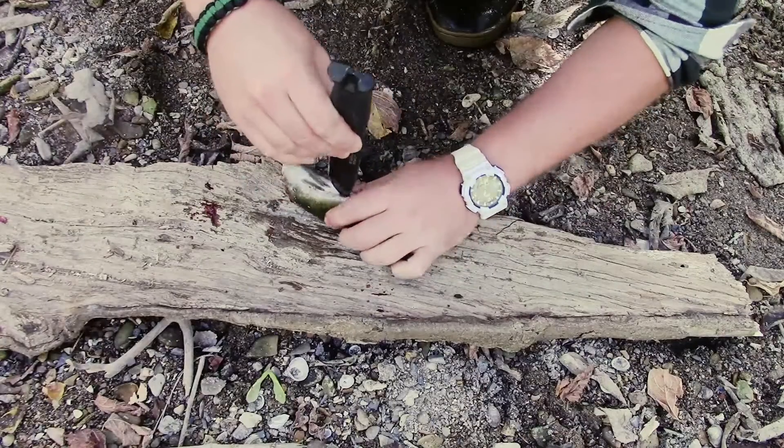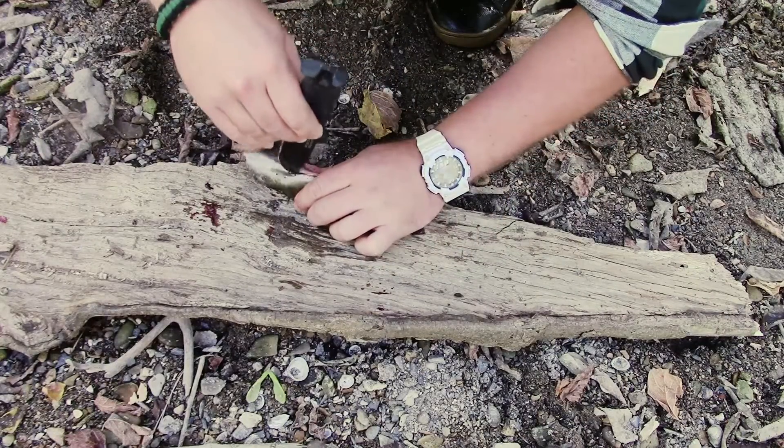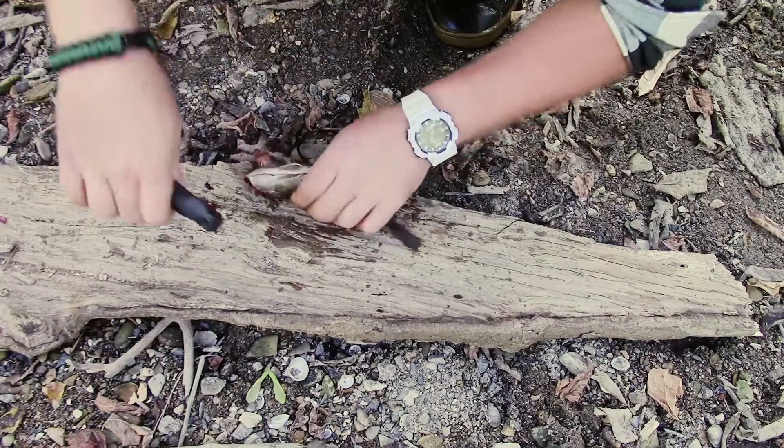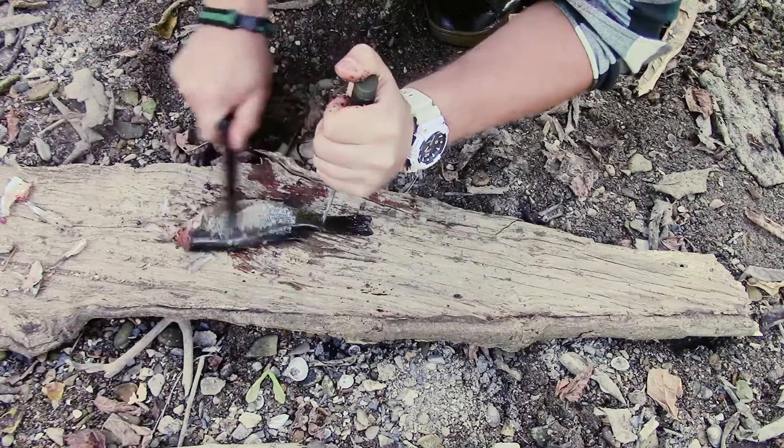Also, if you're lucky enough to catch a fish in a survival situation, it may be a little difficult and a little haphazard, but the Gerber Strongarm can get the job done of cleaning and scaling the fish. The 90-degree spine works really well for getting off those pesky scales.